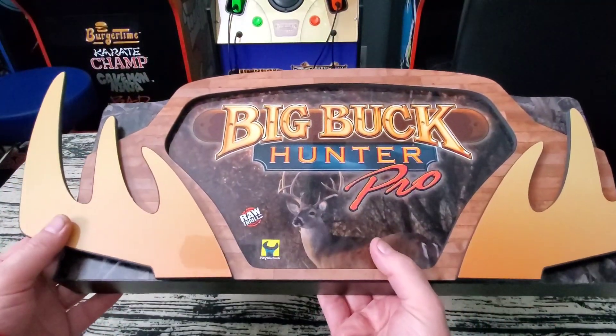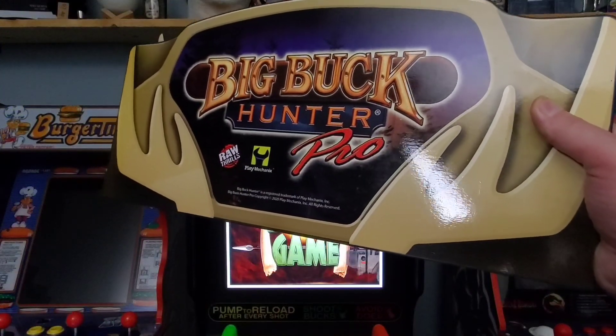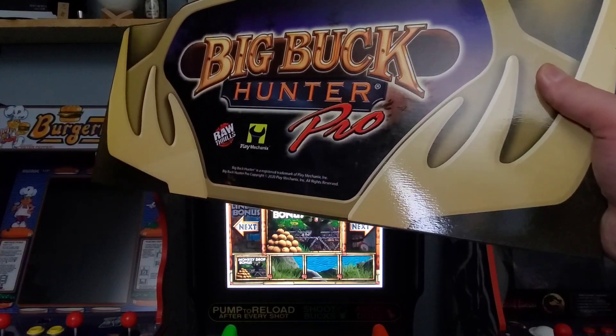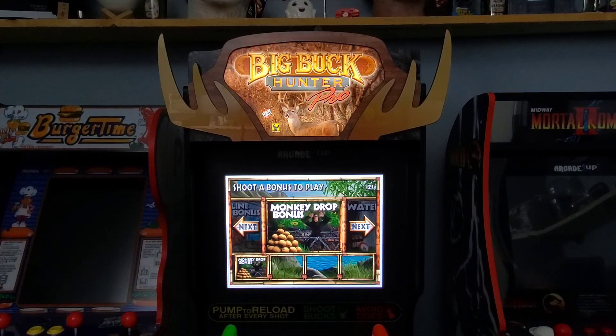Let's get this hooked up and see what it looks like lit up on the machine. Here is the original marquee that was on it — just a regular board marquee, nothing much going on there. But now look at the new one — it is absolutely stunning. The lighting is absolutely perfect, just subtle enough that it creates this warm glow. The three-dimensional aspect of the marquee is just absolutely perfectly done. I really like it a lot.